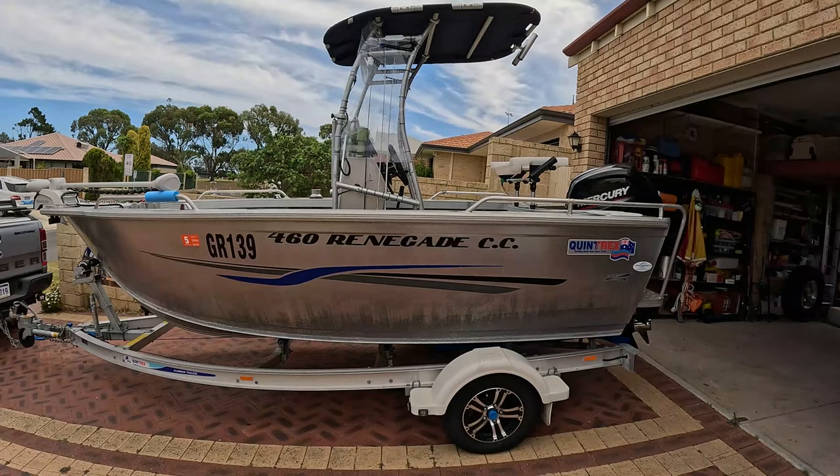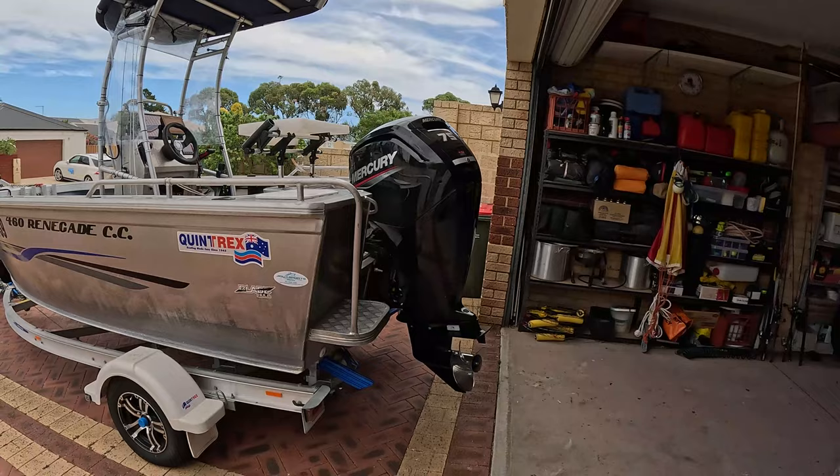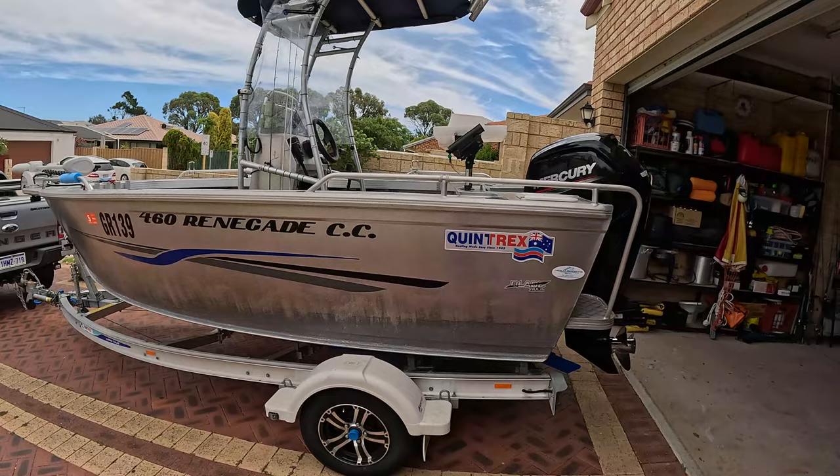It's a 460 Renegade centre console, it's only 2 years old. I'm running the 75 horsepower 4-stroke Mercury. Plenty of power — if anything, it's probably too big a motor to be honest. It's too heavy.